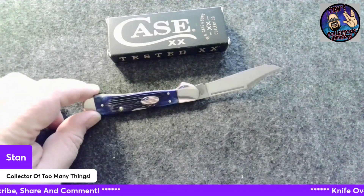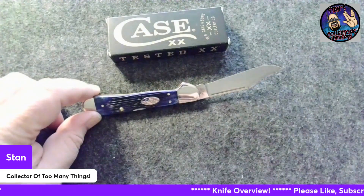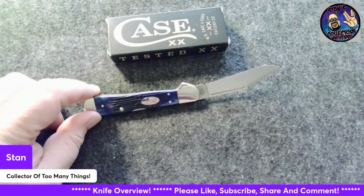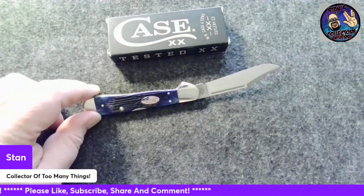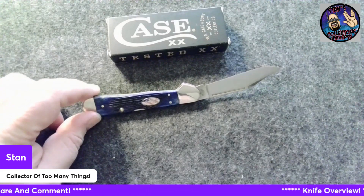They don't build a lot of them though — Case doesn't. I'd like to get one with a wharncliffe blade, and carbon steel would be cool. I've got to build my collection slowly. I just ordered a few more knives today from Case. When those come in, I'll do the overview of those.